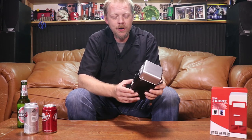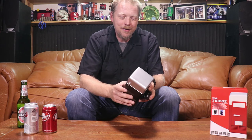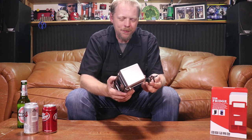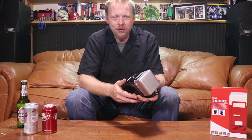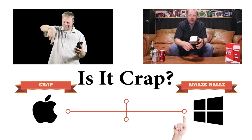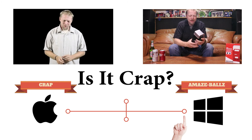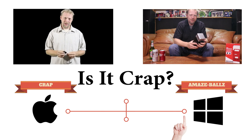That's the USB refrigerator. I definitely like this thing — it's just so unique. If you want to check it out or get some more information, there's a link in the description below. And of course, here's your obligatory reminder to like, comment, share, and subscribe. If you haven't seen the first episode, go ahead and check that out — it's right over here. We'll be coming at you next week with another USB gadget that is very timely. We'll see you then.